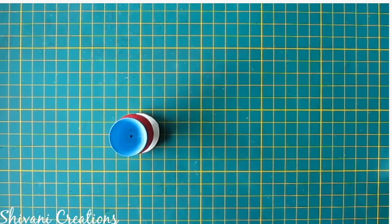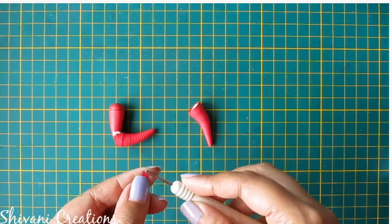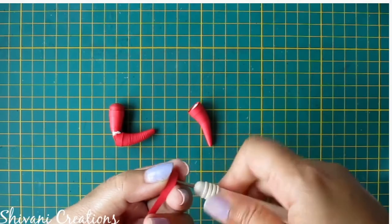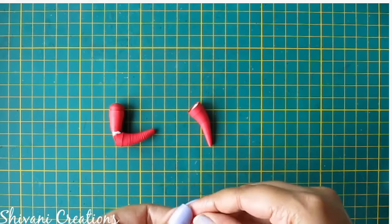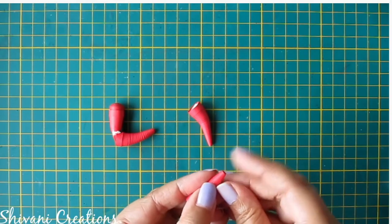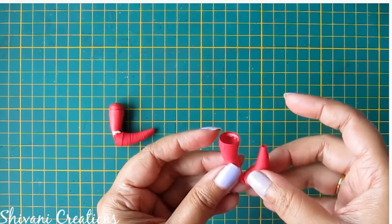Now I will show you how to create hands. I have already created one cone using 2 strips of red color, and I am making one more cone using 2 red color 5mm strips. Insert one pencil and make a cone, slowly tap the bottom. We will insert the other cone inside this — just bending the cone a little bit.